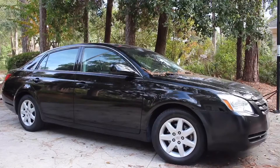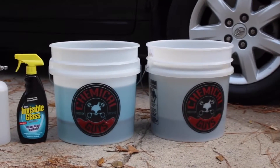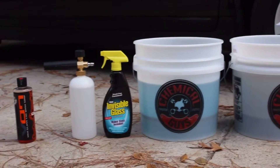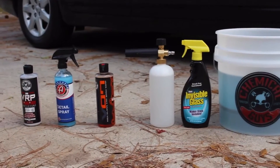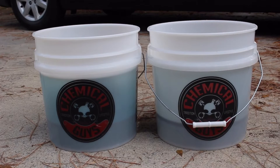Hey guys, Breaking RC here with a different style of video. In this video I'm gonna be showing you guys how to wash your car. I've gone ahead and laid out everything you're gonna need: two buckets, a window cleaner, a foam cannon, car soap, detail spray, and tire shine.